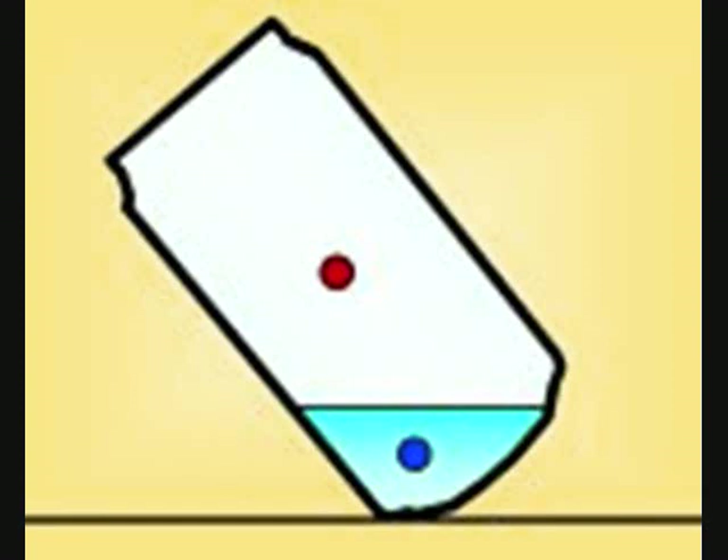This picture shows the center of gravity of the can at certain points. The red dot represents where the center of gravity is when the can is full or empty, and the blue dot shows what the combined center of gravity of the can plus the water in it is.